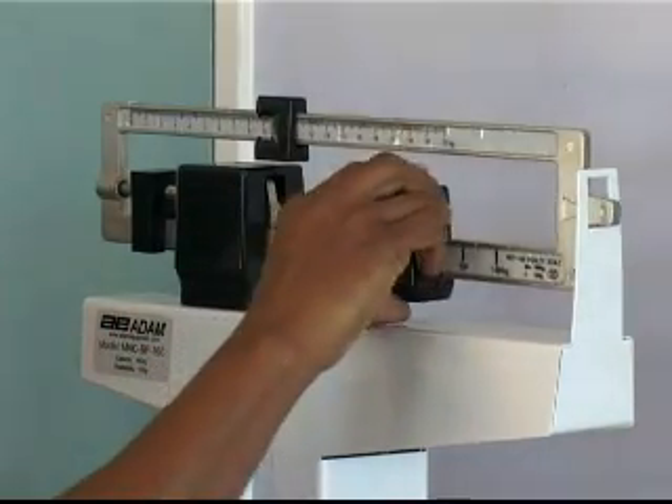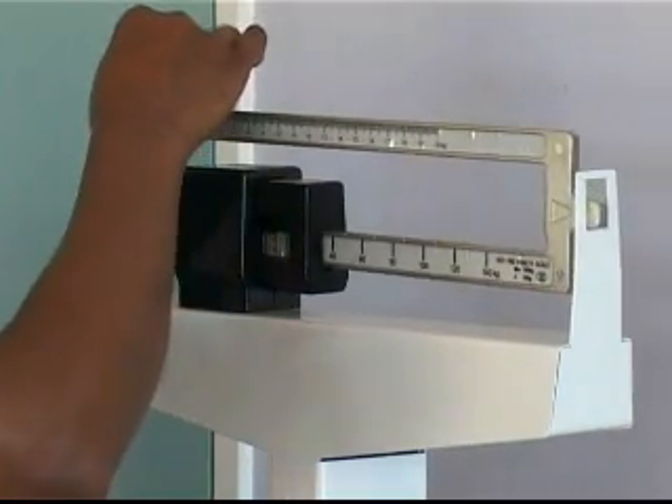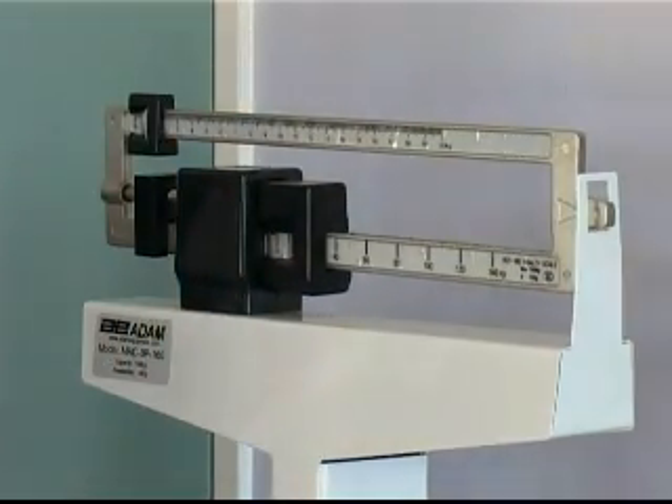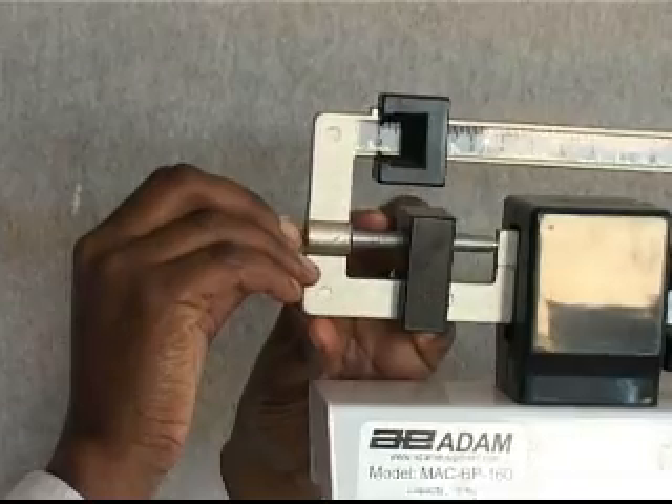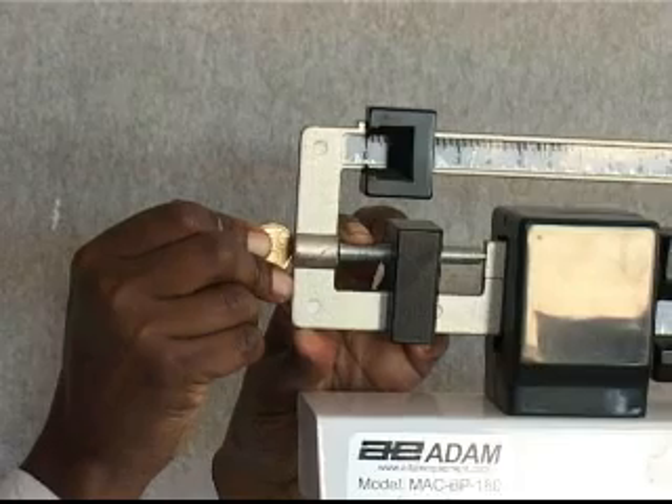First, move the poises to the zero position. If the arm is not balanced, then calibration is needed. Beam type scales can be zeroed by turning the adjustment screw with a screwdriver or a coin.